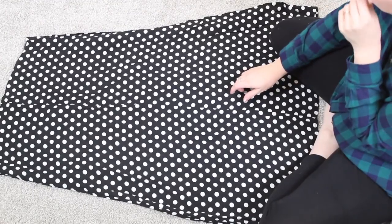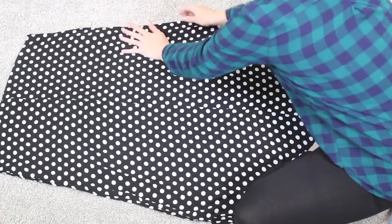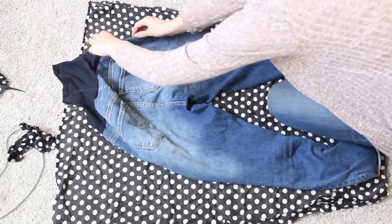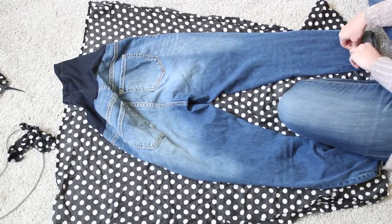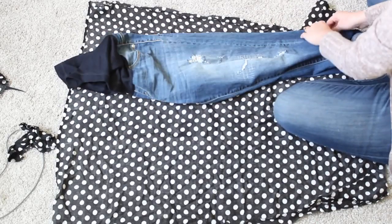Next, I'm going to take the bottom part of the dress that I just cut off, lay it on the floor, and use it to make our pants. I opened that up and picked a pair of pants from my closet that have the shape I want — yes, these are maternity pants, but they had the right fit I was going for.